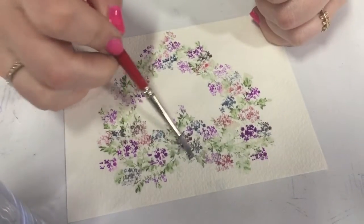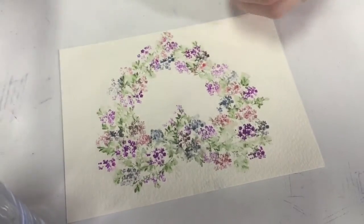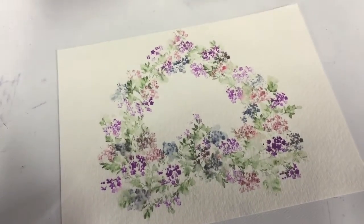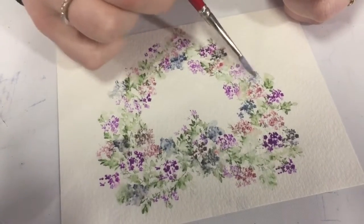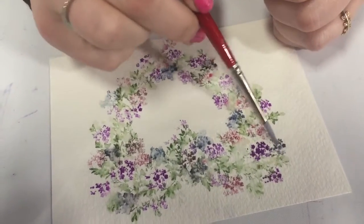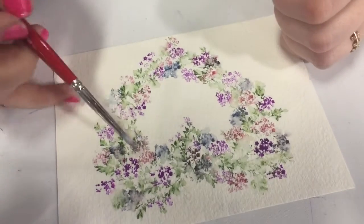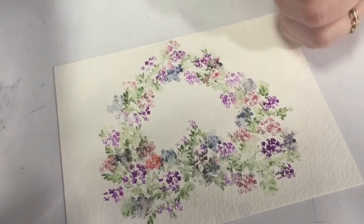Now I'm going to touch all of my blue flowers — just going to dab all the blue. I'm glad I put that blue in; I think the blue is so cute with the pink and the red. I would just encourage you to try different color combinations that you're not used to doing or haven't done before. It's so much fun to see how they come out.